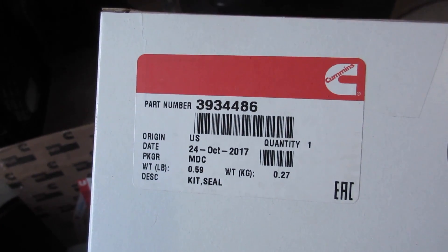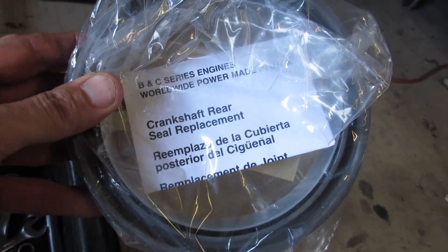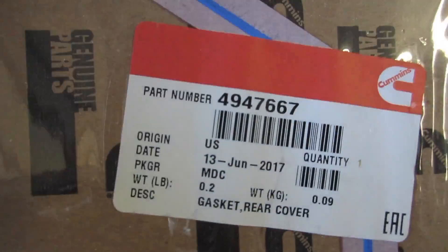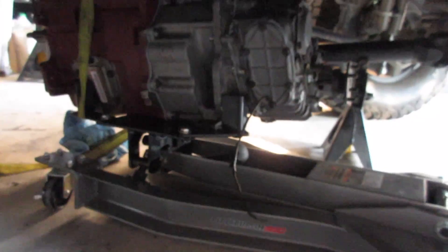I got Cummins part number 3934486, which is the rear main seal. It comes with a plastic sleeve to help you put it on, and I've never actually installed one of these before. I also got this little guy which is the upper arch seal of the cover — part number 4947667. I don't know which one is leaking, or if it's the upper part of the oil pan, so about to dig in.